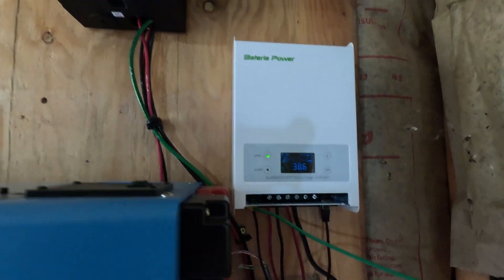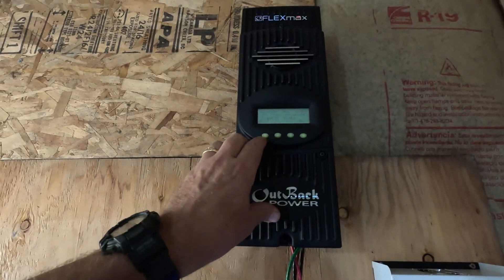Now big off-grid systems are also restricted based on the charge controller you buy for them, but once you get a power station you're locked into the charge controller on that power station.